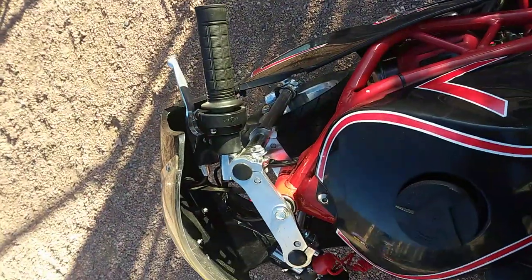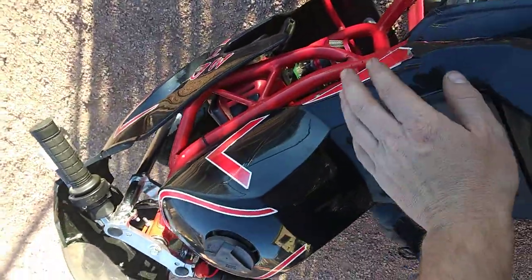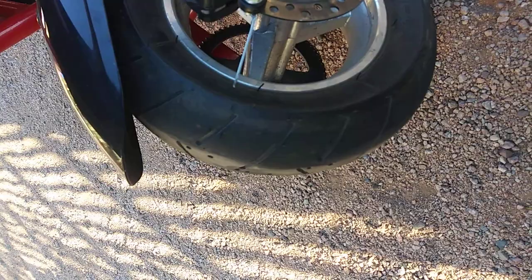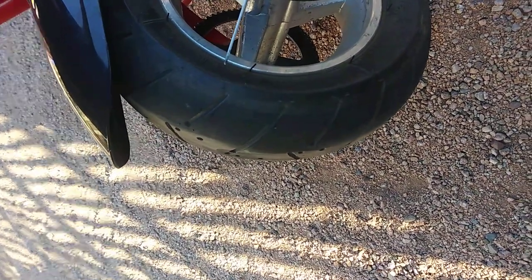Let me start it up. For the review on this thing — I mean, 400 bucks, I think you can buy them new. The cheapest you can get them online is pretty cool. I don't have too much to complain about. Oh, that's my brake adjustment.